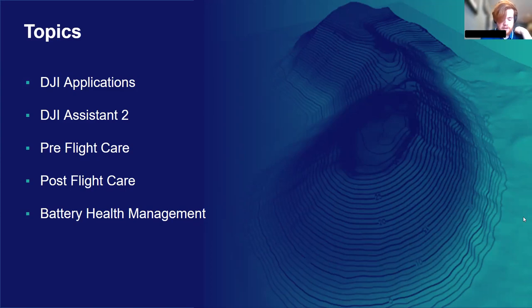The main topics I'm going to be covering today are DJI controller applications — which ones work with your drones and how to install them. DJI Assistant 2 — its functionality and the various versions available. Pre-flight care, which will mainly cover sensor calibration and firmware updating. Post-flight care, with tips for looking after your drones after completing missions. And finally, battery health management, which is probably the biggest and most important section — the best ways to look after your drone batteries and extend their lifespan.